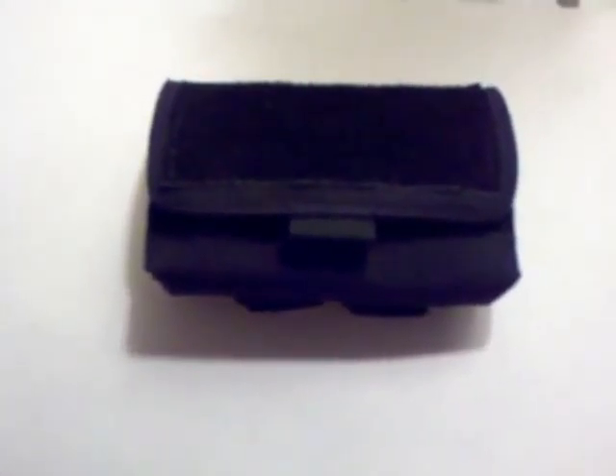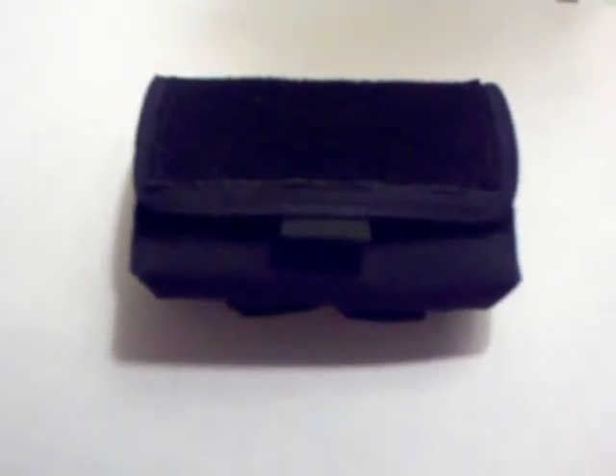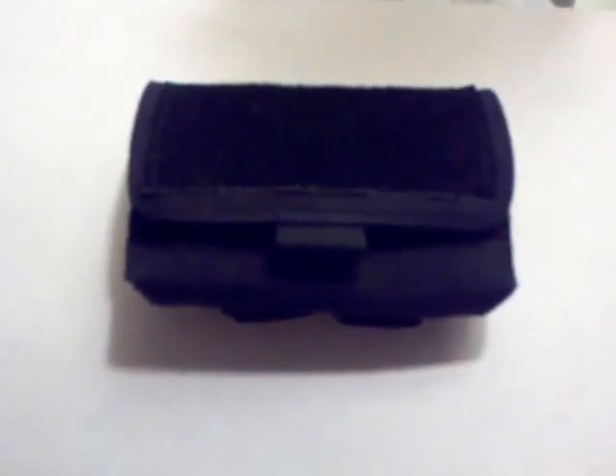Another thing I've tested: I put my handcuffs in there and they do fit. It's not the best fit in the world, but they do fit. You can also use it for rubber gloves if you're an EMT or medic.